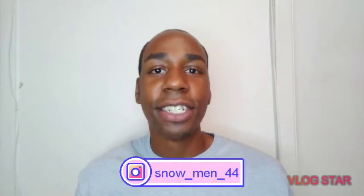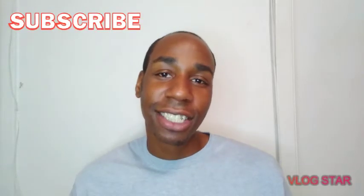What up Smiley Gang? Today, something just came out today.